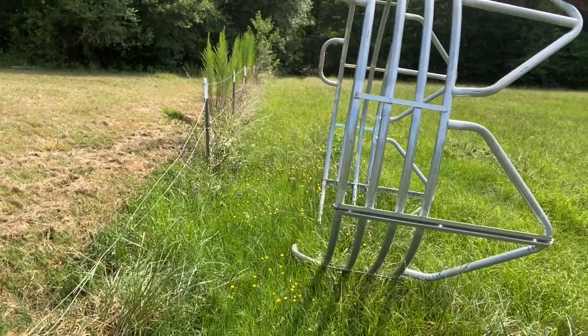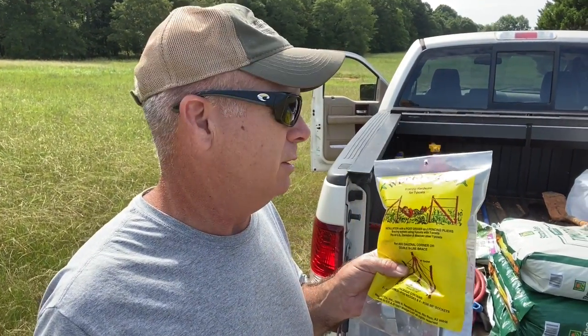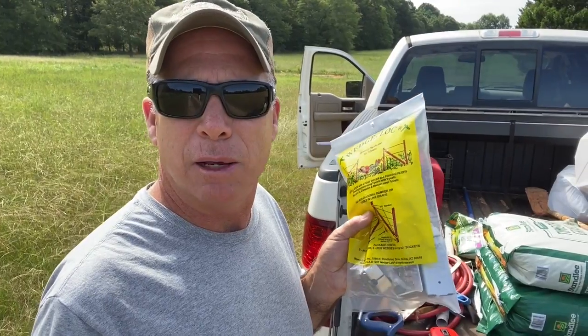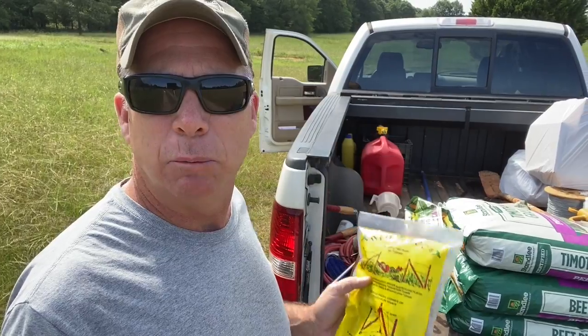We're going to fix all that today. Corner bracing is typically done with wooden posts, but today we're going to use green T-posts. What we're going to use is called wedge locks — it's a pre-manufactured pack. You can get them for corner, for H-bars, for any type of bracing in the fence you want. You can certainly make a temporary fence out of green T-posts, or you can also make it permanent out of green T-posts.